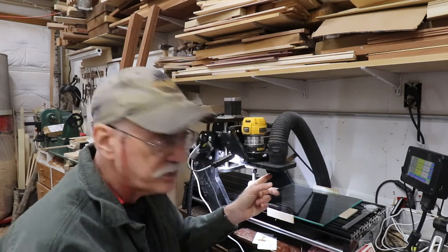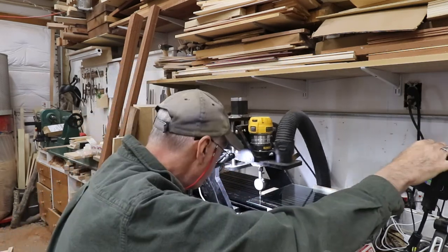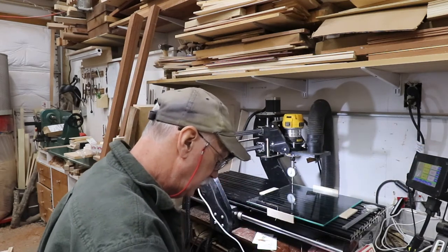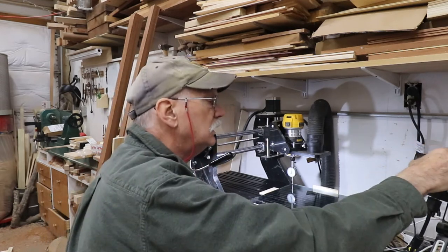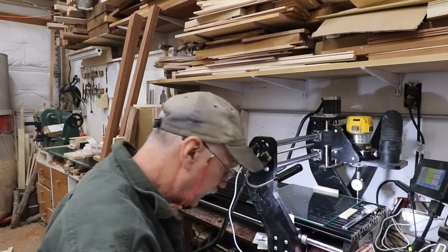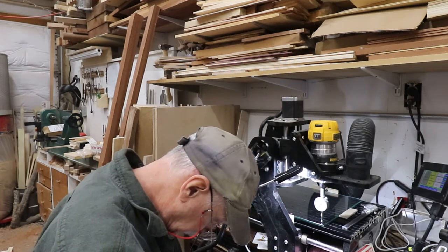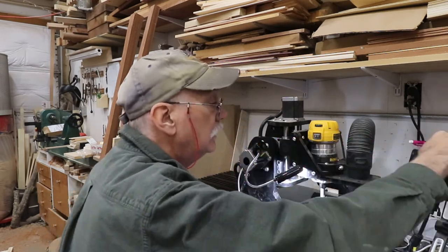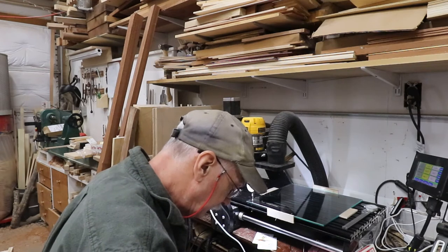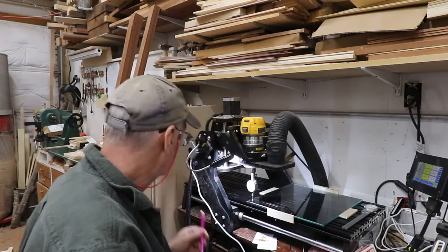That far corner there is the high corner. I'll go over there, put the dial indicator on it and set that to zero. That corner on my box is the zero corner. So going to the other corners: it's twenty-three thousandths, forty-three thousandths, and this corner is eighteen thousandths. So: zero, twenty-three, forty, and eighteen. Let's go ahead and do the shimming now.